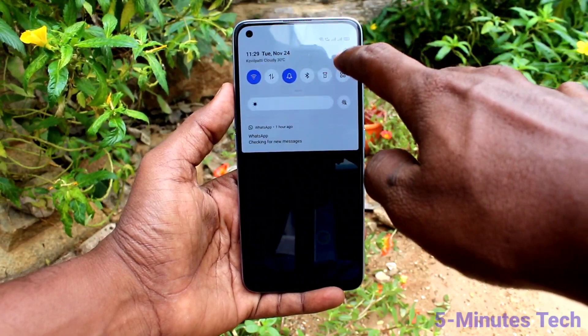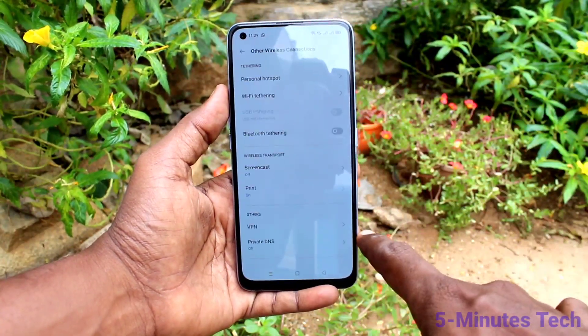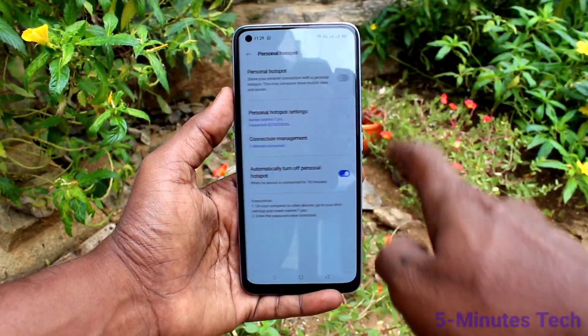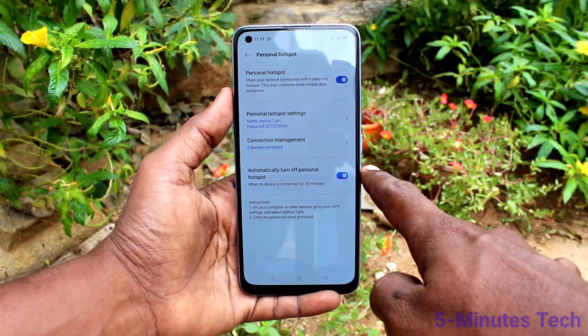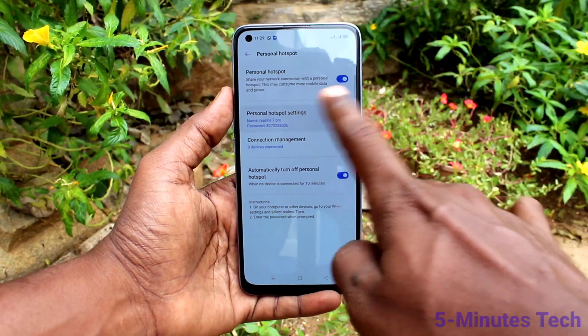First of all, on your phone go to the Settings. Now click on Other Wireless Connections. Click on Personal Hotspot and turn on the button against Personal Hotspot. Now click on Personal Hotspot Settings.